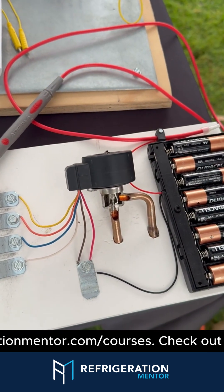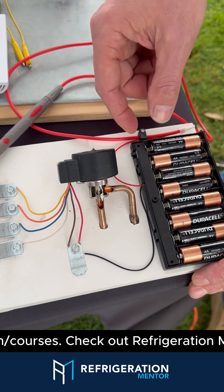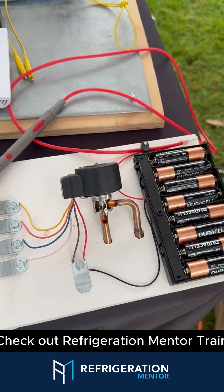Craig, how can people find out more about this design? You could look up on YouTube — AC Service Tech EEV — or head over to the website, acservicetech.com.